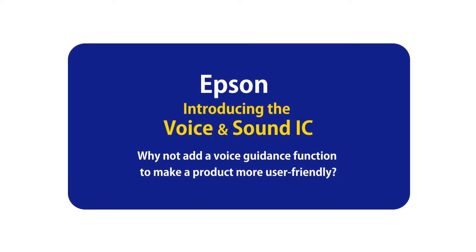Introducing the Epson Voice and Sound IC. Why not add a voice guidance function to make a product more user-friendly?